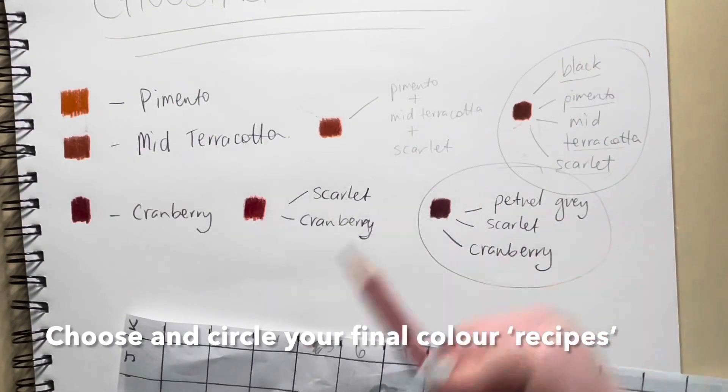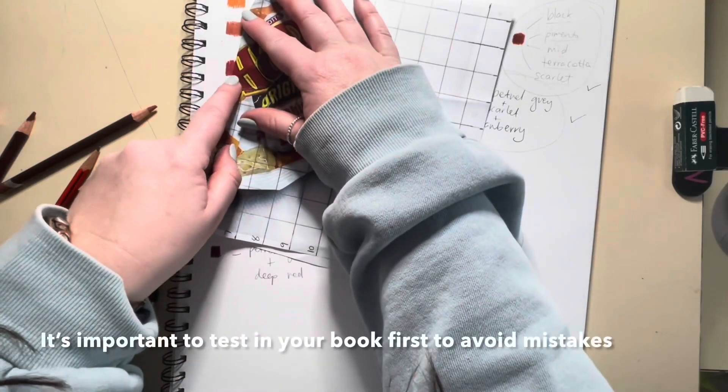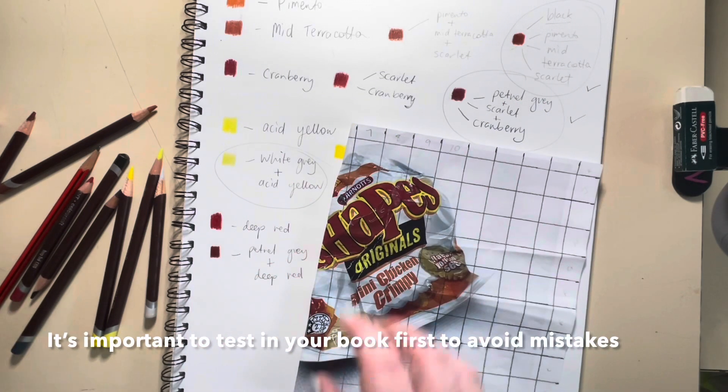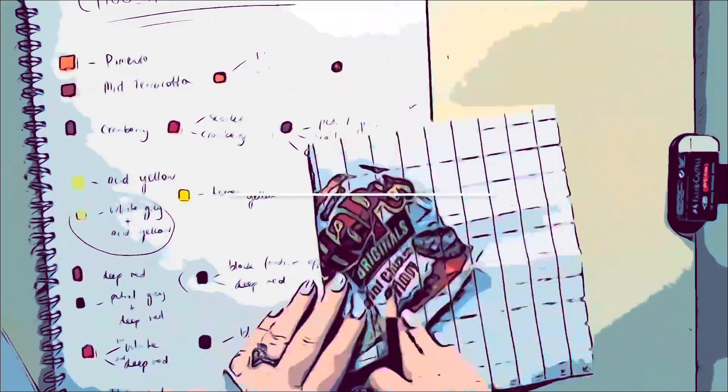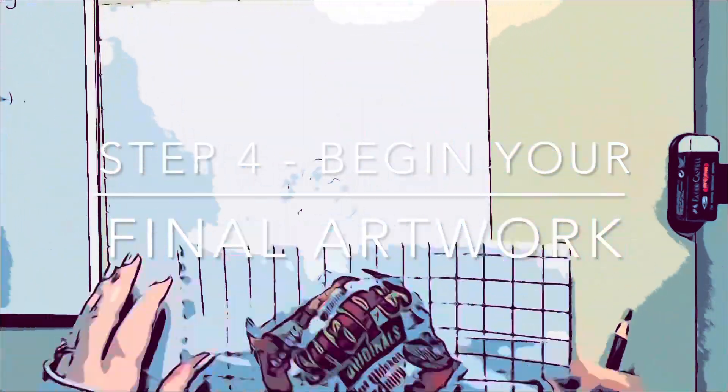You're going to choose and circle your final colour recipes. It's really important to test out these colours in your book first so that you avoid any big mistakes on your final artwork. Step four: now we're ready to begin your final artwork.